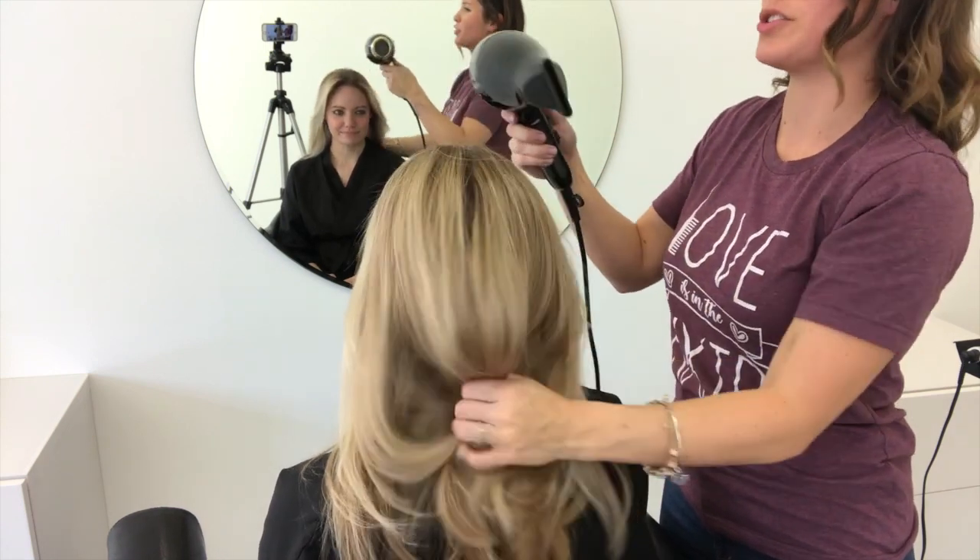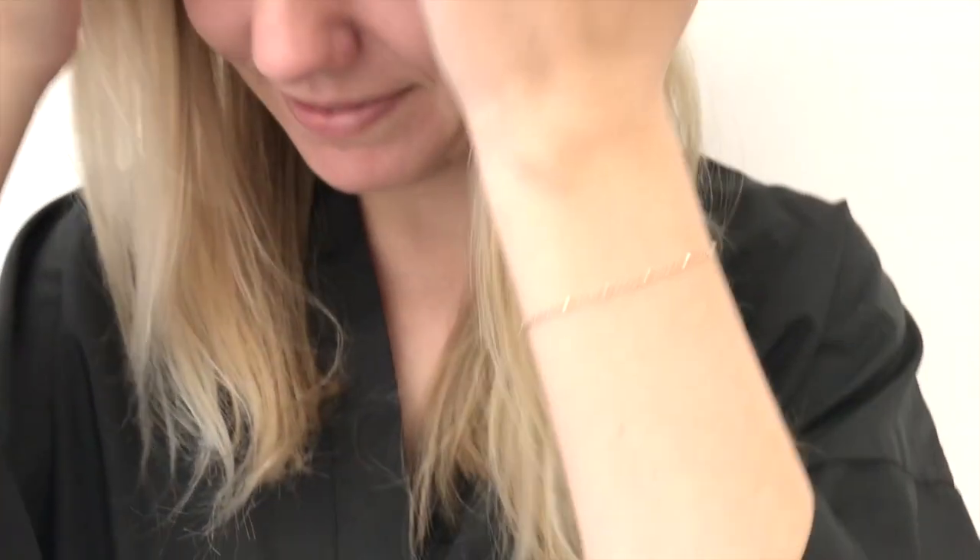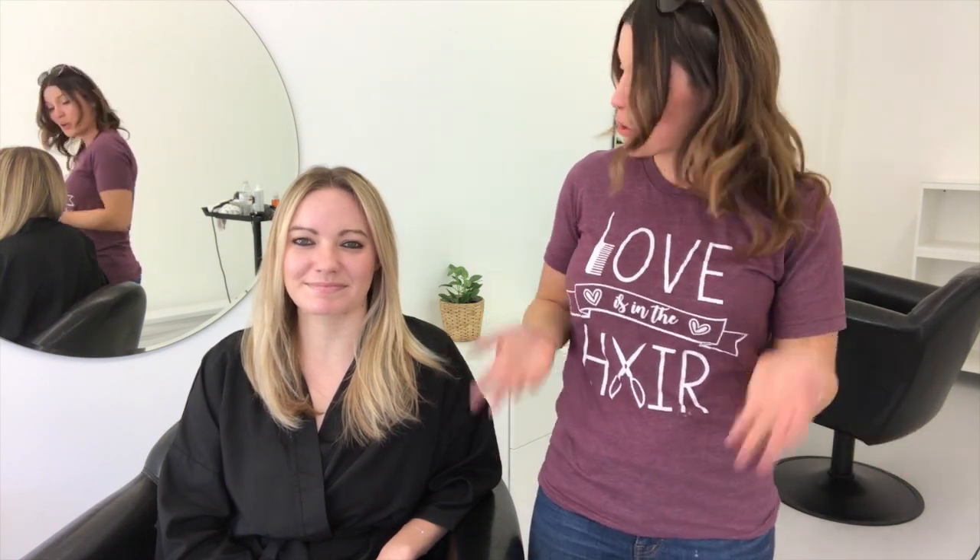It's also something clients are going to love at home because it's easy to do and keeps their color looking really beautiful and fresh. This is the final result — Banz and I are going to tell you exactly what we thought. So this is the final result of the Fanola purple shampoo and purple deep conditioning mask.